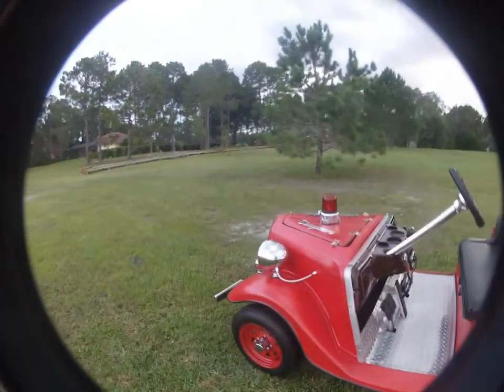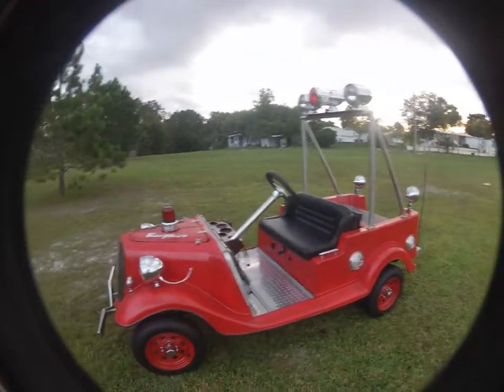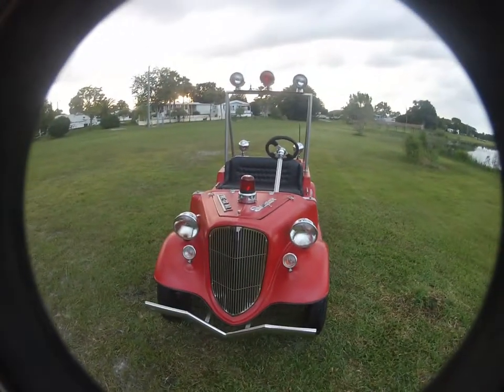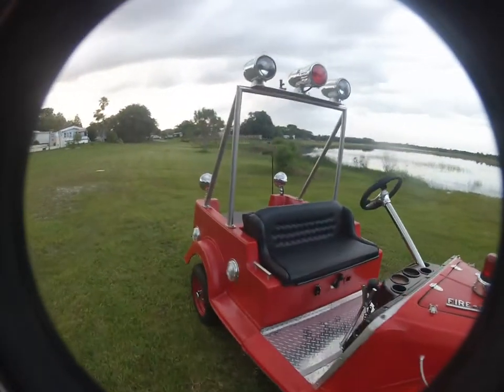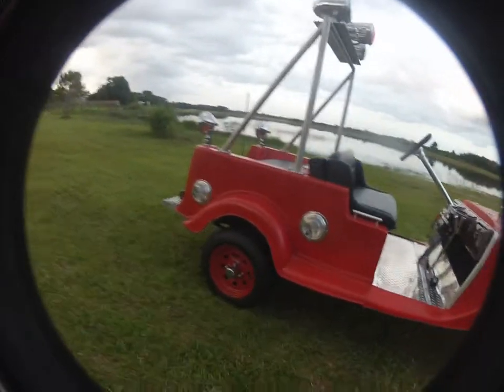Everybody wants a video, so I'm going to make a video out here where I can make a little noise and show the lights. This is the Seagrave Replicart. It's got a few features. Dually's in the rear — I don't know if you can see that very well.